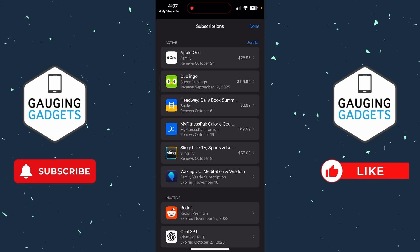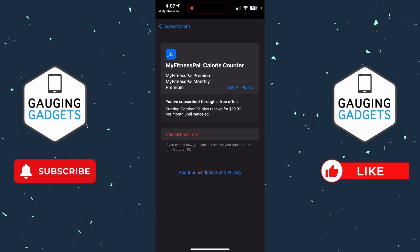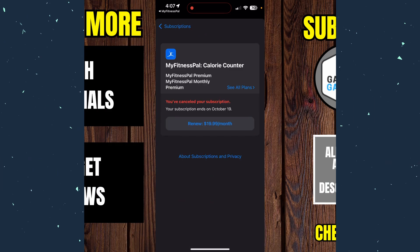Now if you made your subscription on a phone, it'll bring you to the area on your phone where you need to find and select MyFitnessPal, and then select Cancel Free Trial or End Subscription. Go ahead and select that and confirm.